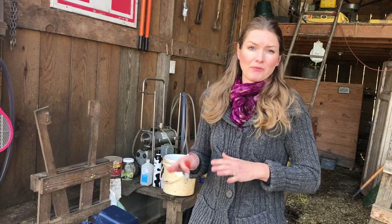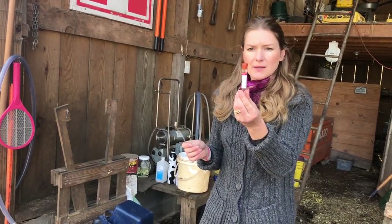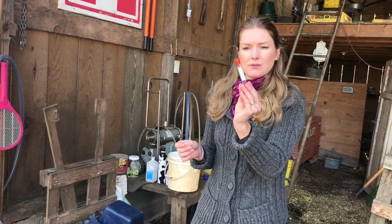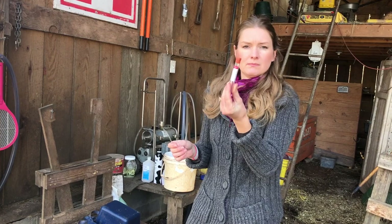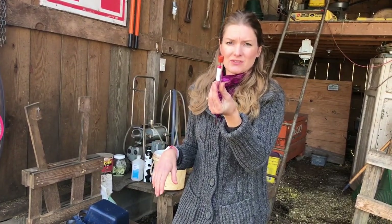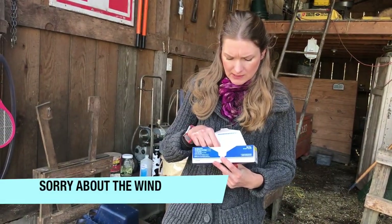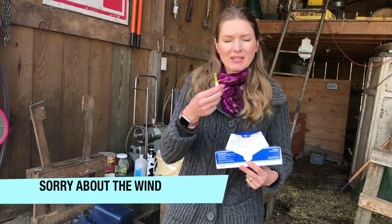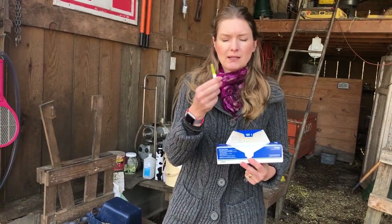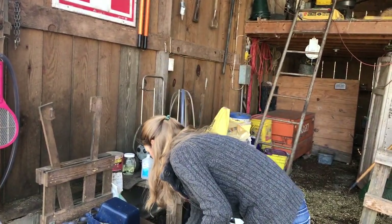Some of the things you're going to need before you do this: these red top tubes to put the blood in — these are BD vacuum container glass serum tubes. I just get these on Amazon, about $28 for a pack of a hundred. You're also gonna need needles. I like to use a 20 gauge needle, and I prefer the shorter ones — the half-inch 20 gauge — because I feel like I have more control.